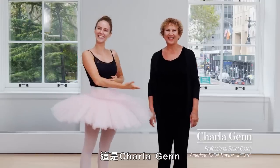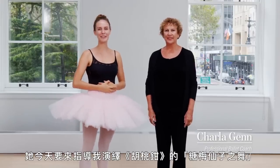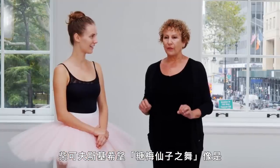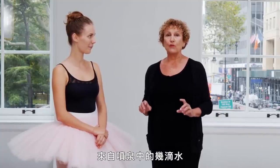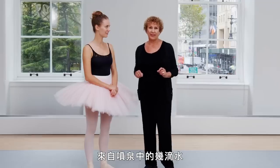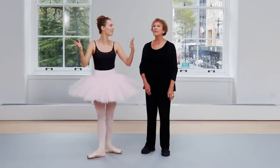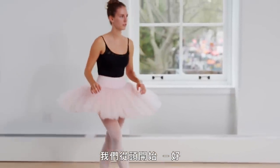This is Sharla, and she's going to be coaching me through the Sugar Plum variation today from the Nutcracker. Tchaikovsky wanted the dance of the Sugar Plum Fairy to be like drops of water from the fountain. The quickness of it — it's like puddles of water. Let's just go from the beginning.